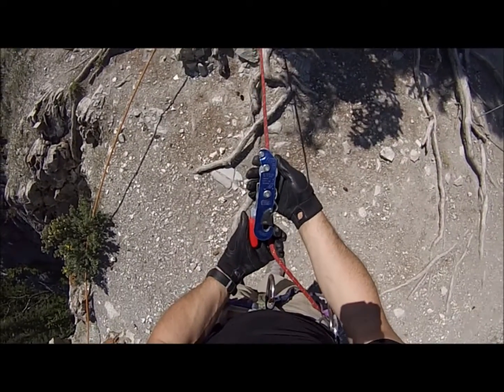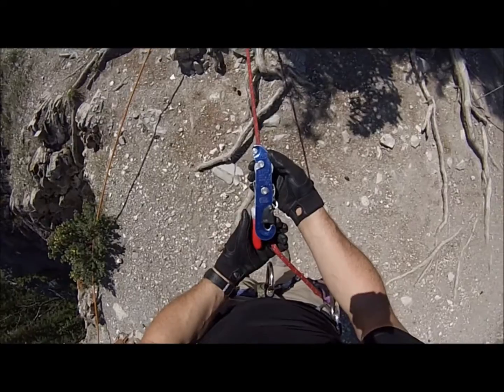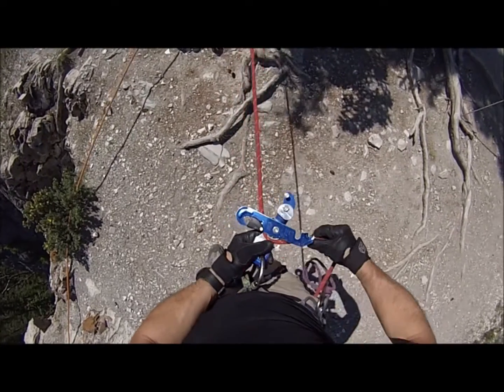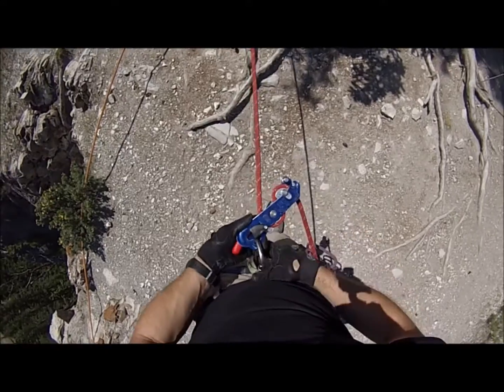We're going to cover loading the Stop made by Petzl while using it in rappel operations. This device is good for a 9mm to 12mm rope; we're going to use an 11mm. It makes an S, and then you close it up.